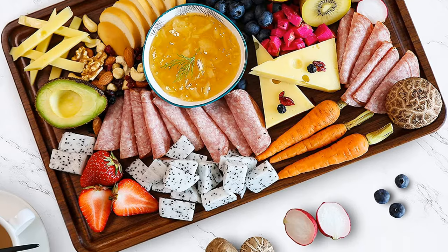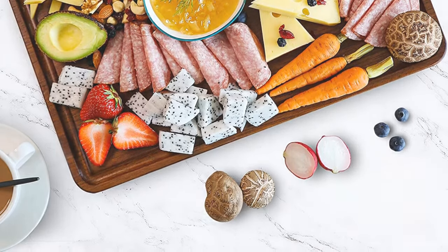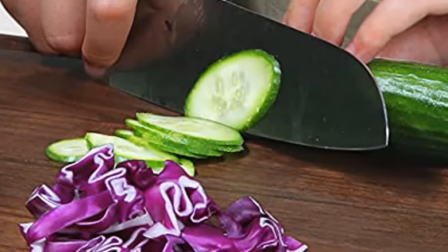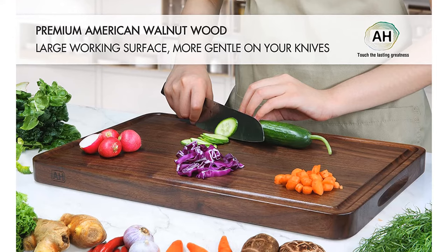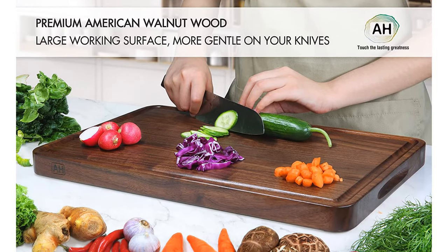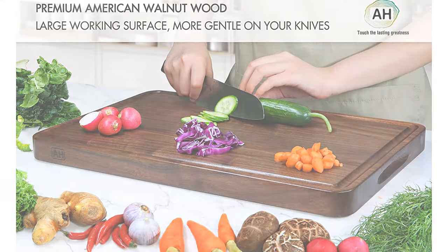this butcher block comes pre-oiled, which means it is ready to use as soon as you remove it from the box. With a smooth reversible surface, you can chop or cut any food you desire on this cutting board. The built-in handles make this butcher block easy to transport from the countertop to the dinner table.